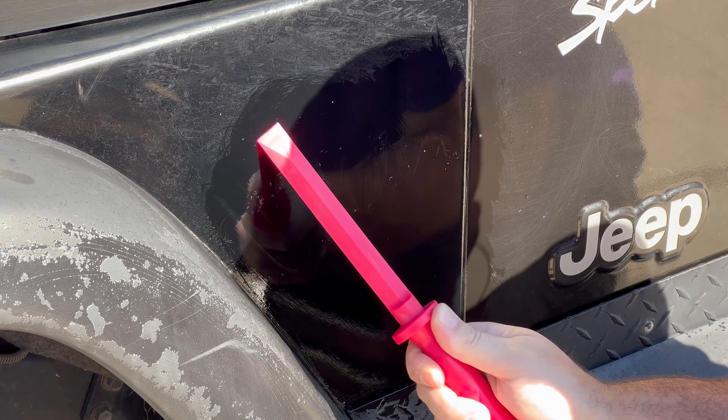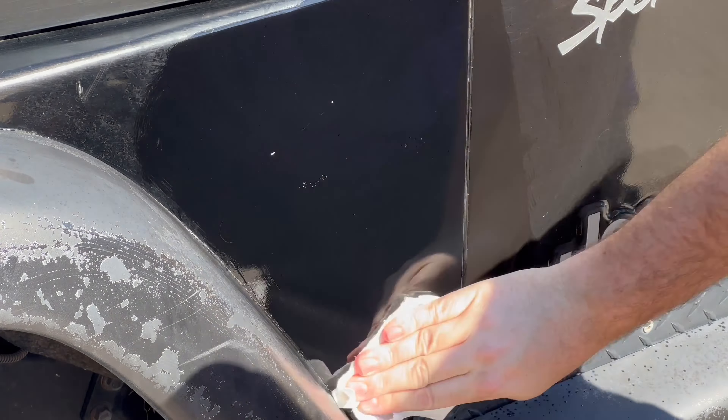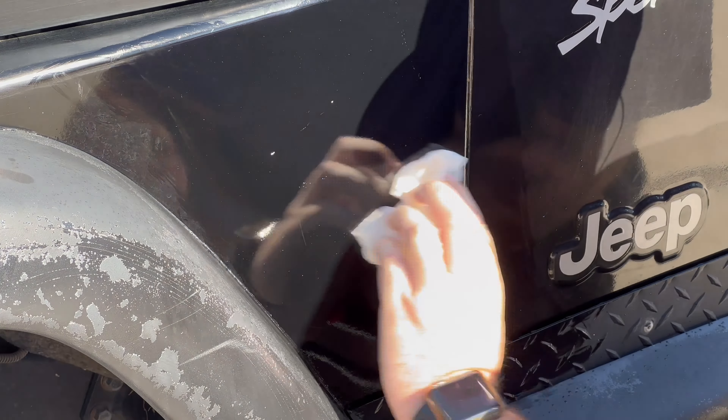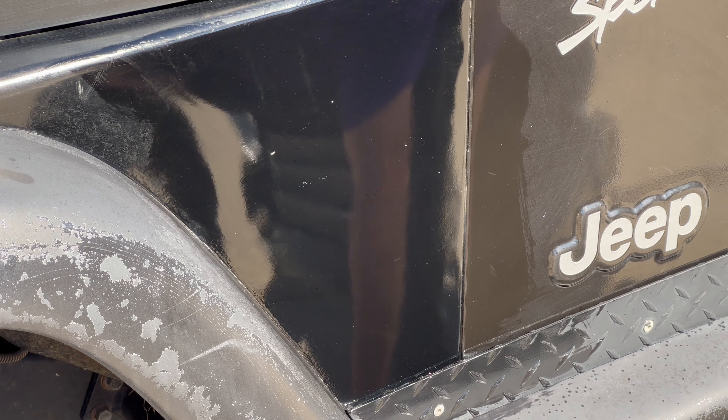You can still see a little bit of residue here from the decal that was on there, but I just go back in with the scraper a little bit more and just keep using a little bit of elbow grease to get that removed. I did an okay job but it's pretty clean, as you can tell.